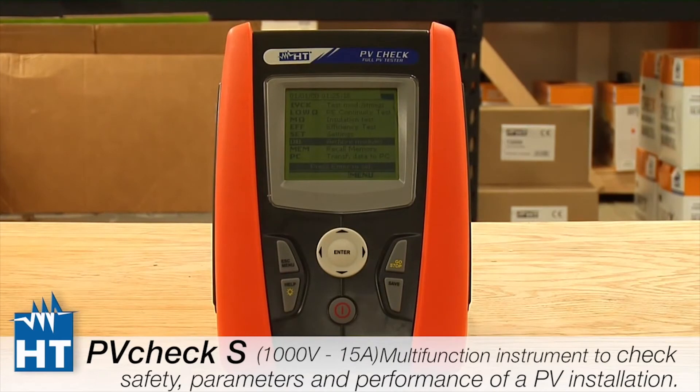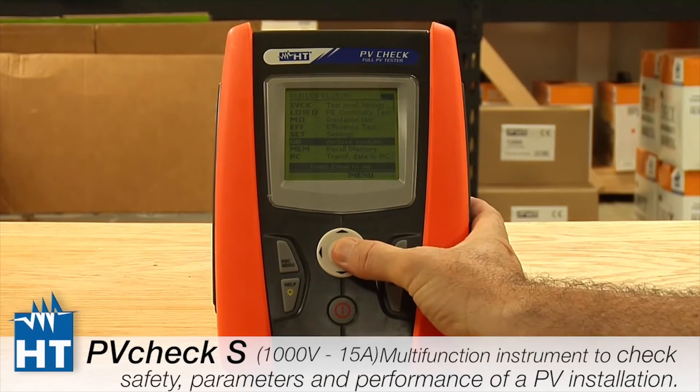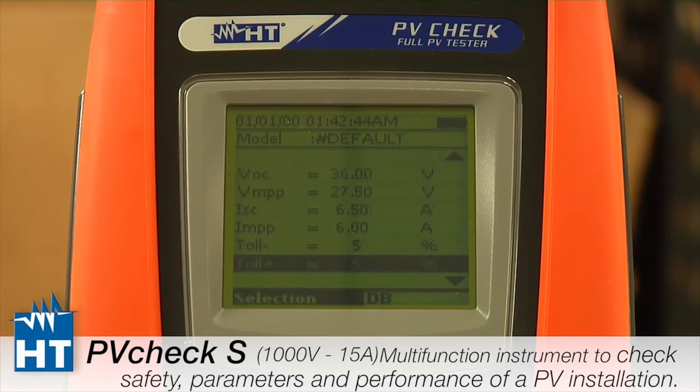The final setup step is in DB, which stands for Database. The PV Check can store up to 30 panel specifications for when you go to the field. You press Database and you can see a default parameter entry — these include all the specs you'll be using: power, Voc, Vmpp, and all the other manufacturer specifications. These are entered into the instrument so that if you're using the reference cell and measuring luminosity, the instrument can determine how well you're meeting the standard test conditions given your measurement environment.